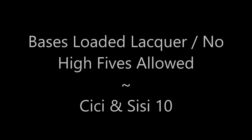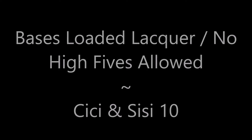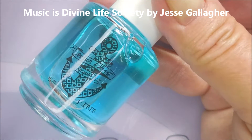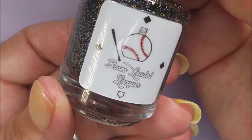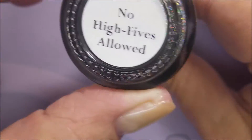Hello my friend and welcome to my channel. Today I've got Bases Loaded Lacquer, No High-Fives Allowed. I'm starting off with Neltics Formula 2 and then using Anchor and Hearts Iron Base Coat, and then Bases Loaded Lacquer No High-Fives Allowed.